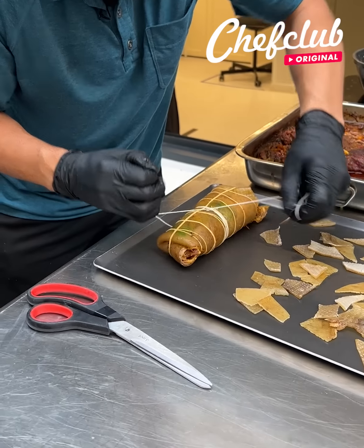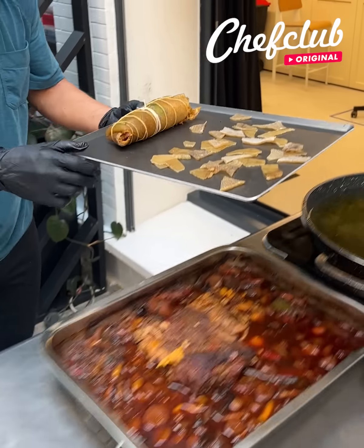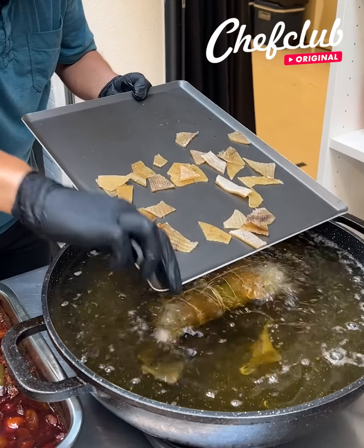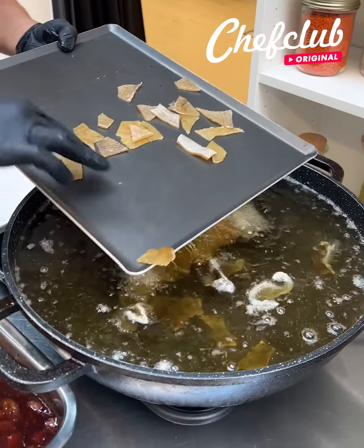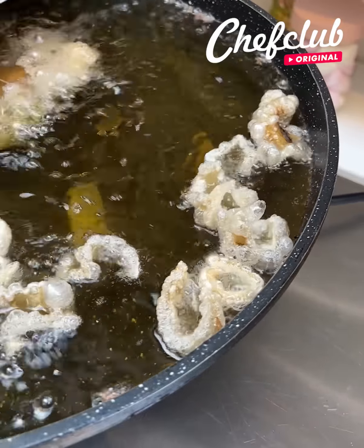We've got our burrito rolled up, we're going to tie it tight with our string here, cut the excess off, and now we're going to take this on over to our frying. The burrito goes right into the hot oil, and our little chips are just going to fall right in — these are going to puff right up, get nice and crispy — chicharrones with our chicharron burrito.